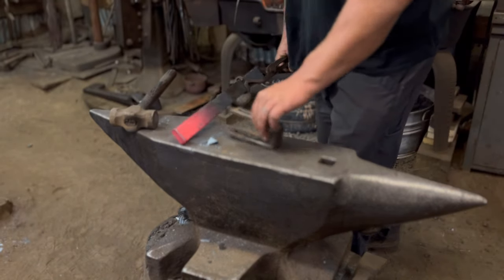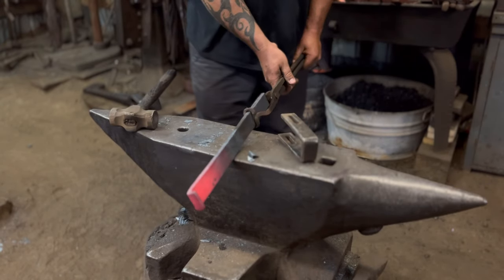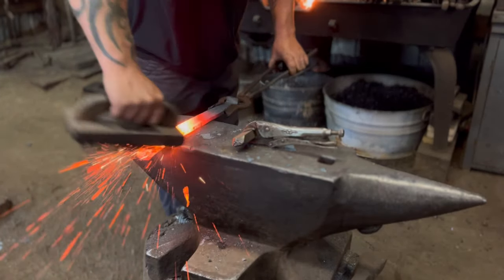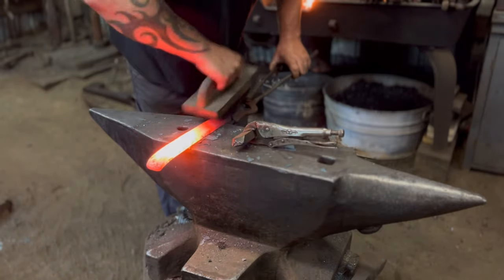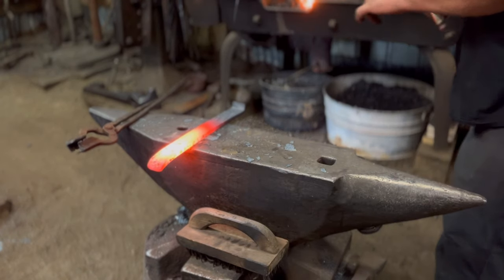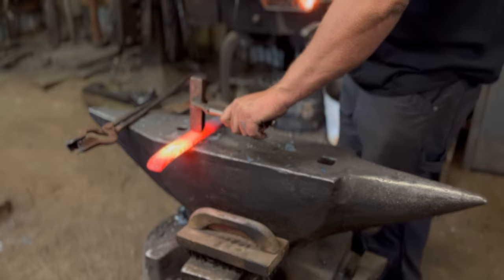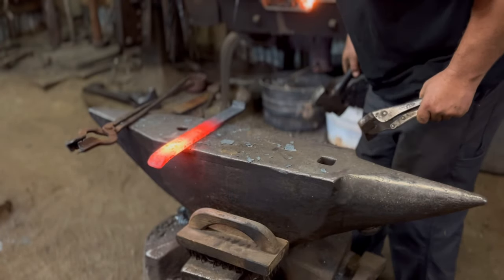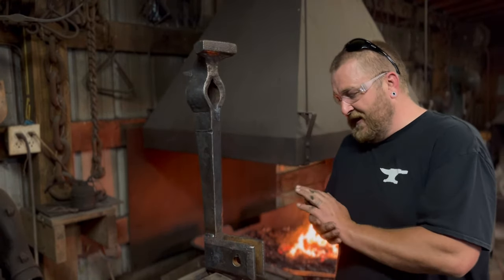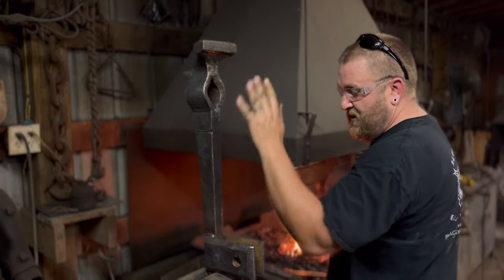We got that part done - we're going to forge out this other end, make it nice and smooth and see where we're sitting. Now one of the things I want to do to set the arch of that spring is go ahead and put the dynamic jaw on here - the jaw that moves back and forth - so we're going to go ahead and assemble that real quick.